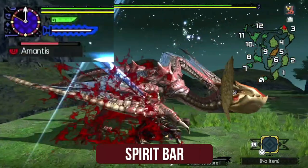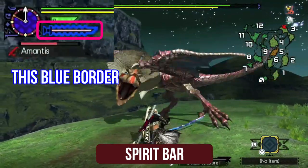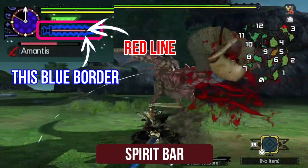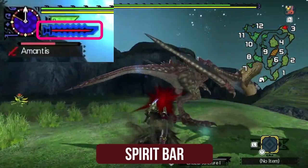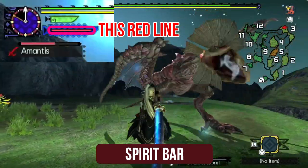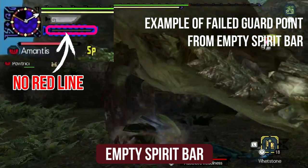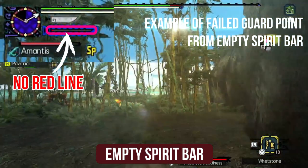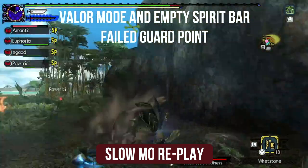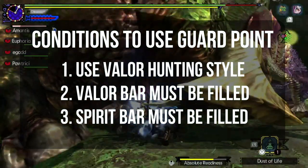Third condition is your spirit bar, shown under your health and stamina, also needs to have a blue border and have some red inside the bar. You don't need to worry about the blue border as it will only activate when the valor bar is active. It is the red filling that you need to be concerned about. If you're already in valor mode but the spirit bar is empty, trying to use guard point is impossible, as the R button is for spirit attacks and you need to have some red inside the bar to execute any kind of spirit attack.